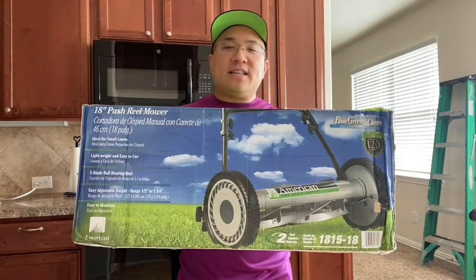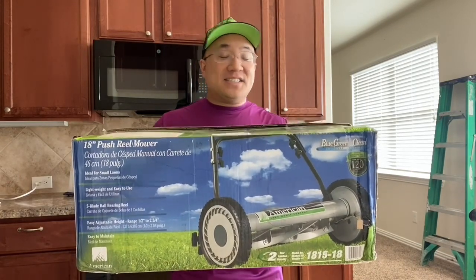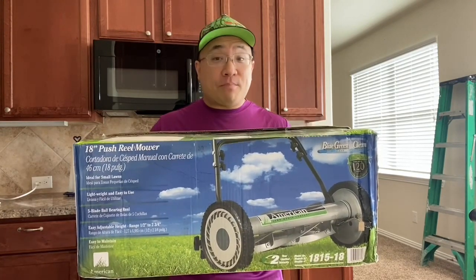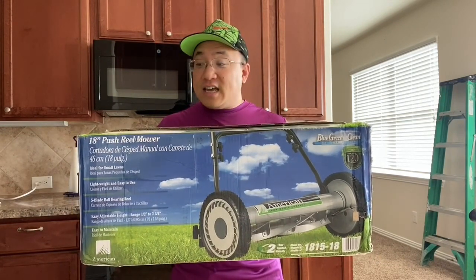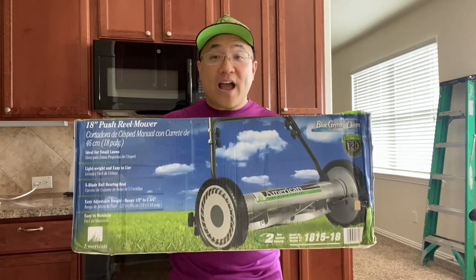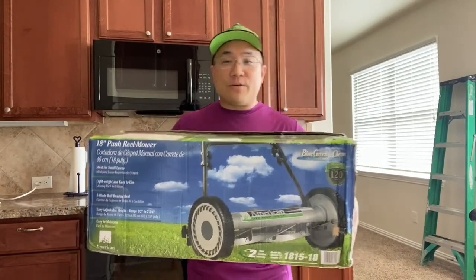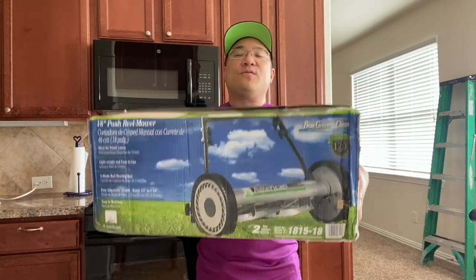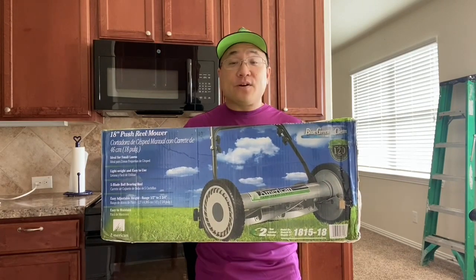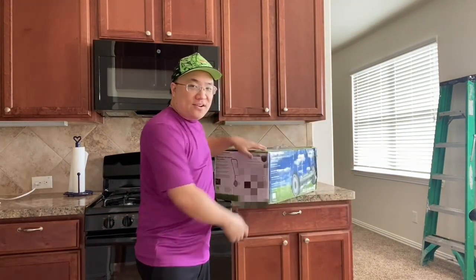Bottom line — what do I think of the push reel mower? Do I recommend it over a gas or battery lawnmower? No, I do not. This is not enough power, it takes a lot more time to mow your lawn, and it's a huge physical strain on your body. That being said, is it cheap? Yes. Is it easy to assemble? Yes. Does it actually cut grass? Yes, it does. I can't complain too much — it does exactly what it's supposed to do. It was a fun little experiment and I'm glad I tried it. I'm going to hang on to the machine for a while. Thank you guys for checking out this video — be sure to comment, subscribe, spread the word about my channel. Talk to you guys later, bye bye.